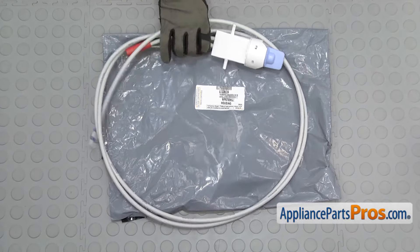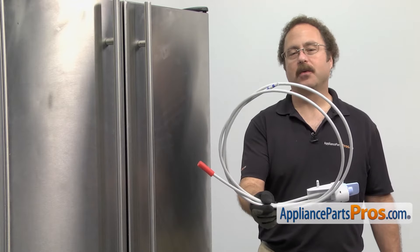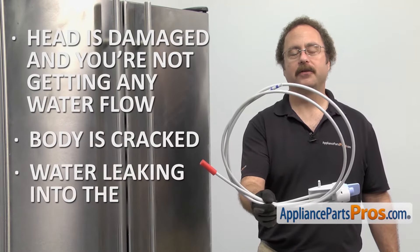When you open up the package, you're going to get the new water filter head and tube assembly. The water filter head and tube assembly is where the water filter mounts. The main reason you'll be changing it out is if the head is damaged and you're not getting any water flow, or the body's cracked and you're getting water leaking into the refrigerator.